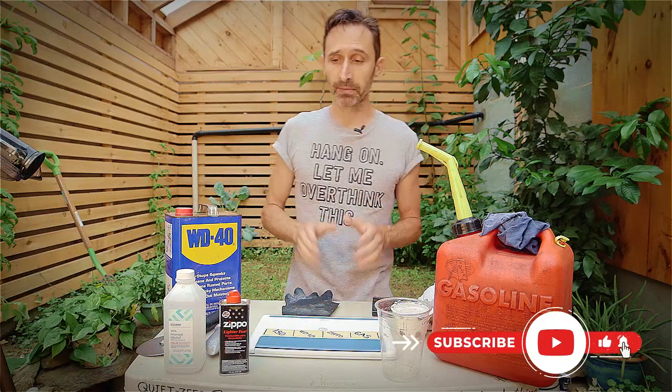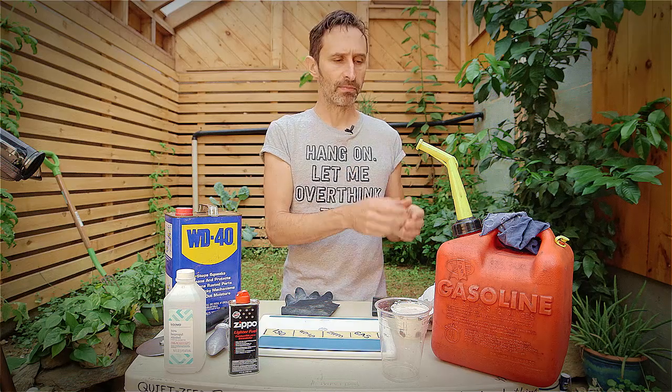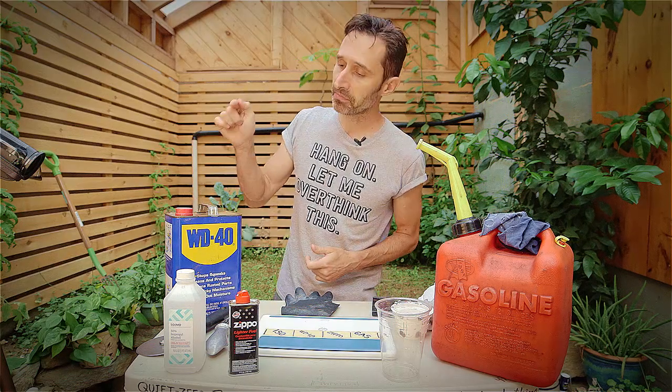We're going to try gasoline, isopropyl alcohol, lighter fluid — also known as naphtha — and WD-40. Naphtha is something a lot of people had success with, and allegedly it doesn't stink like gasoline and has fewer health impacts. WD-40 was also mentioned a lot. All of this stuff is hazardous, so just be careful with all of it. Before we jump in, I want to discuss what this technique is for and what it is not for.